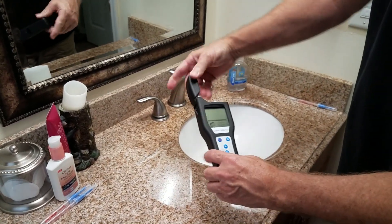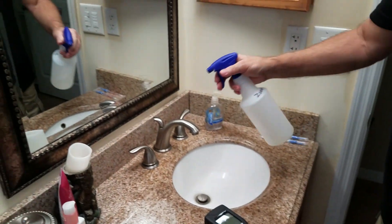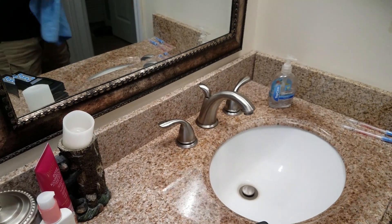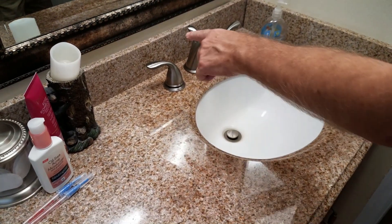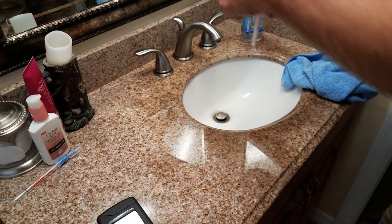Now what I'll do is put our other product on here. We'll let that dry and test it. We used this product, which is called Zuno, over here.